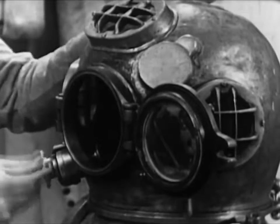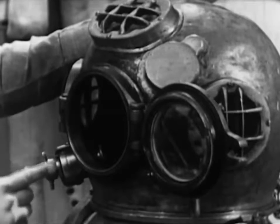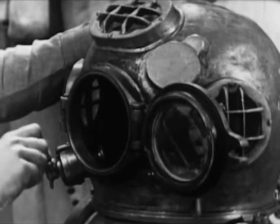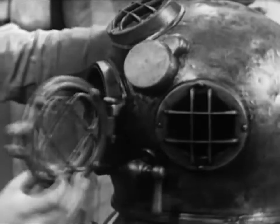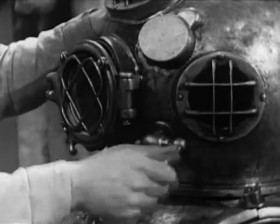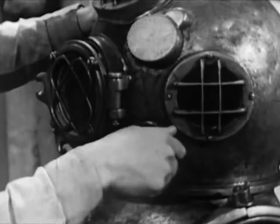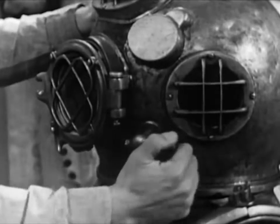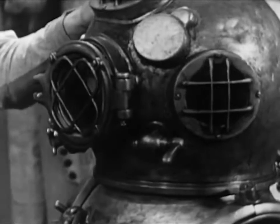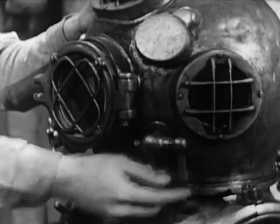Operate the chin button in this manner several times. Remember, the correct operation of his exhaust valve is important not only to the diver's efficiency, but also to his safety. Next, the spitcock at the left side of the helmet. This is a secondary exhaust valve and is used to make minor adjustments in the diver's buoyancy. It's a simple sleeve valve. The only test necessary here is to operate the lever, making sure that it has enough turning resistance to remain fixed at any position.